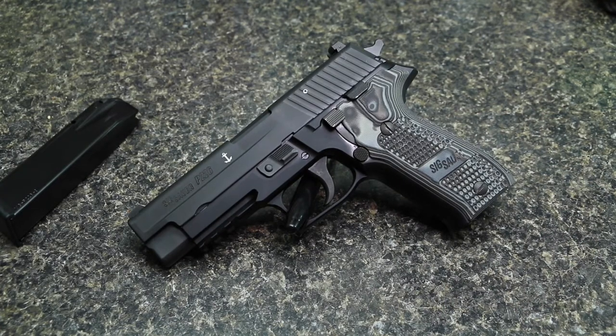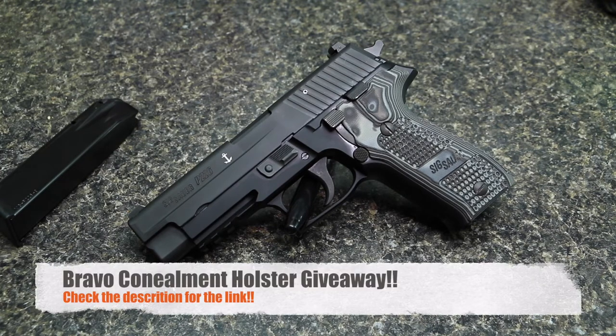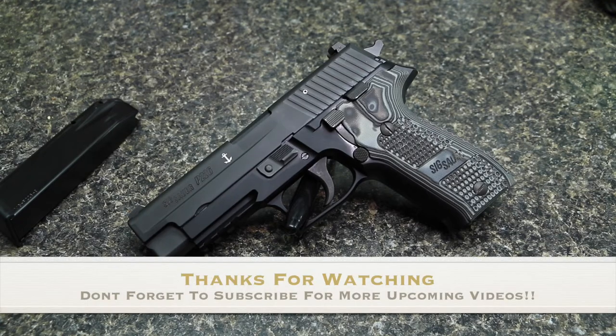Real quick before I sign off, for those of you that are new — I am doing a Bravo Concealment holster giveaway. I have a video on the channel and I'll leave a link down below. If you'd like to enter for your chance to win a Bravo Concealment holster, look at the link below, watch the video, and enter to win. I appreciate everybody watching, appreciate everybody subscribing, and we'll catch you in the next one.